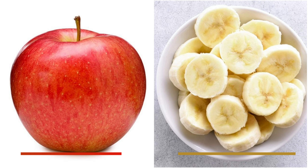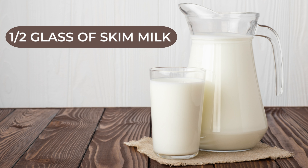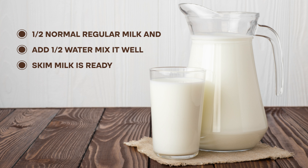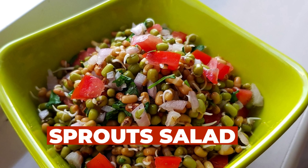The second breakfast option: you can have one apple and one banana in the morning as your breakfast. Along with that, you can have half a glass of skim milk. You can also prepare skim milk at home — just add half milk and half water and your skim milk is ready. Banana gives you good potassium content and helps you stay satiated for a longer time.